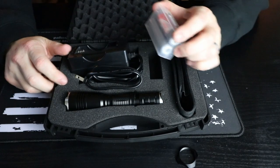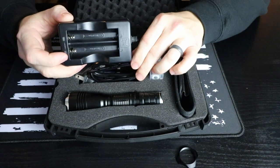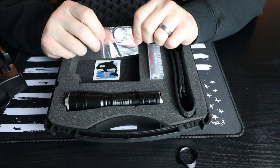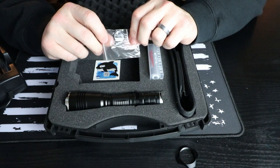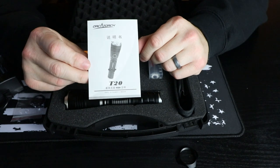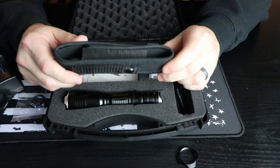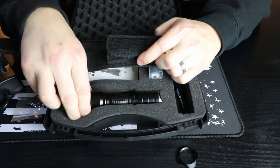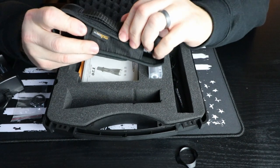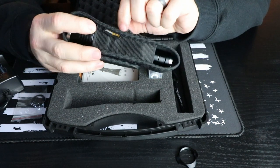It comes with two 18650 batteries and a dual 18650 battery charger. It also comes with a couple of extra O-rings, because it is IPX8 waterproof. The product warranty card states two years of free repairs after the date of purchase, along with a user manual. It also comes with a nice carrying sheath — you stick your light in there to protect the bezel, and you can attach it to MOLLE webbing, a belt loop, or a backpack. And it comes with an Orca Torch lanyard.